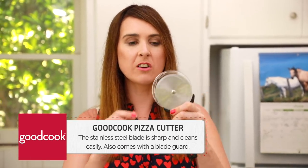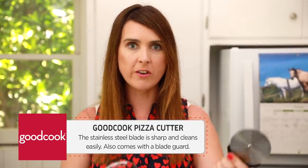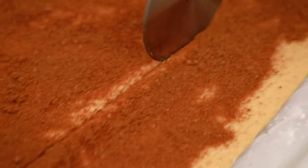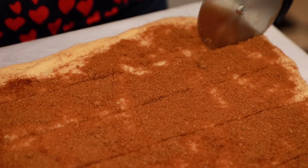Now our dough is ready to be cut up into strips, so this is a really fun part. Here I have a Good Cook pizza cutter — I really like this because it has a guard, so when you push it into the drawer you're not going to cut your hand on it, super smart. I'm going to cut it down lengthways, two inches all the way along — nice big thick strips. You're going to end up with six strips.